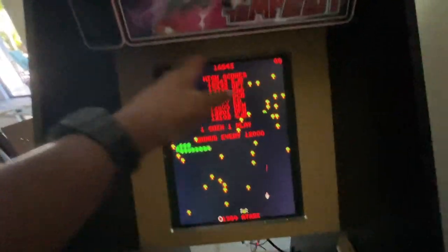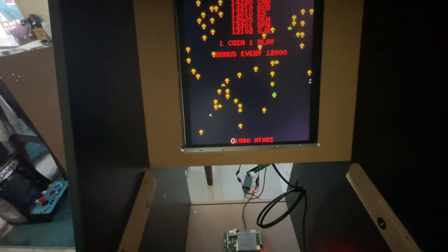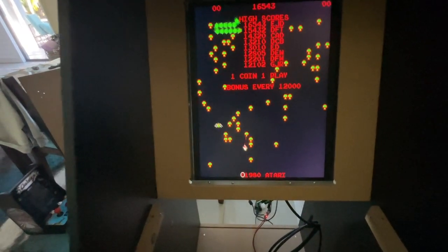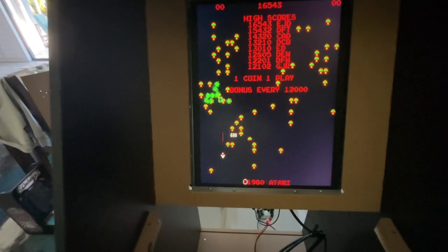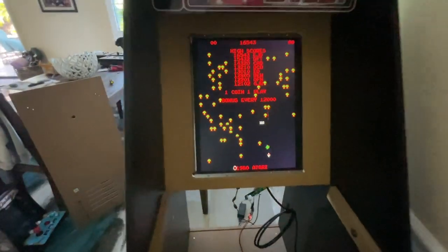We have to take care of this bezel, so we're going to do the reverse printing — cut some plexi, poor man's reverse printing, cut some plexi, mask it off, tape it up, call it a day.